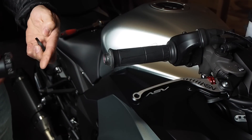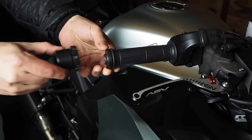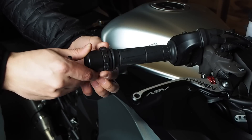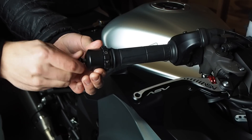To install the Kaoko throttle stabilizer, first we're going to put on the spacer, then the throttle stabilizer. Make sure this is all the way tightened. And put your screw back in.